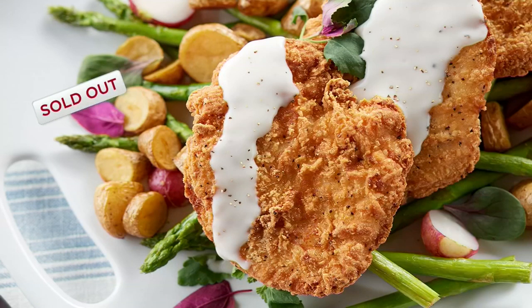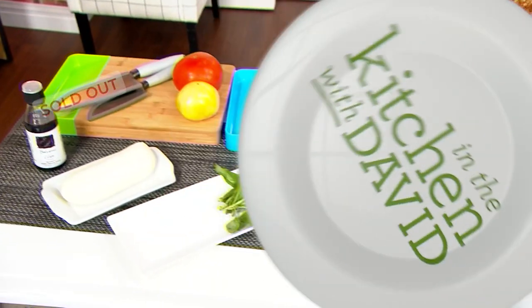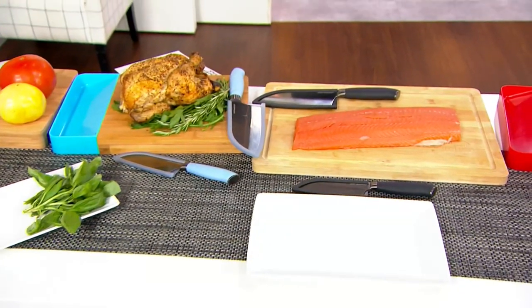We have an update — our chicken fried chicken has sold out. Enjoy that. Oh boy, is that good.